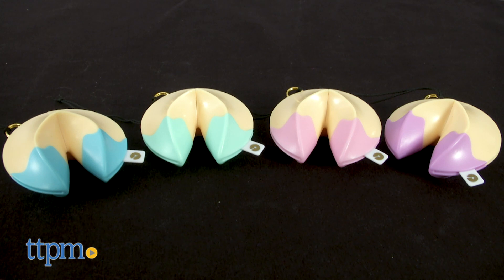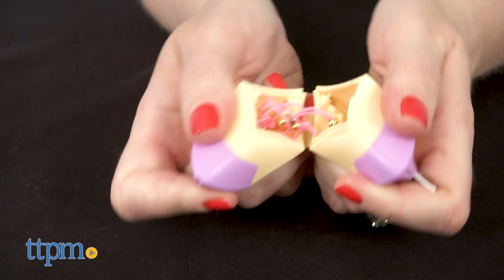The cookies have pink, green, blue, or purple dipped tips. And it's always a surprise to see what charm is inside.